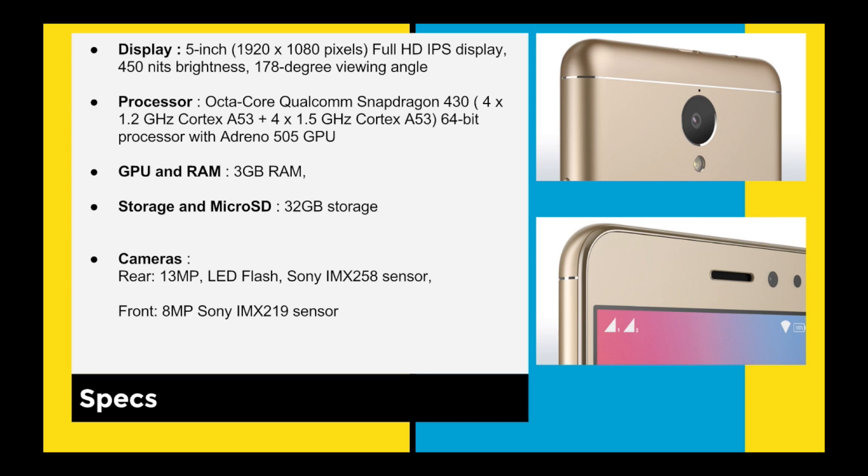For GPU and RAM, you are getting 3GB RAM. Right now 3GB RAM is very common; 2GB RAM smartphones are rarely coming, and Redmi is already launching 4GB RAM at the same price. Storage is 32GB and I'm not sure about the expandable slot.